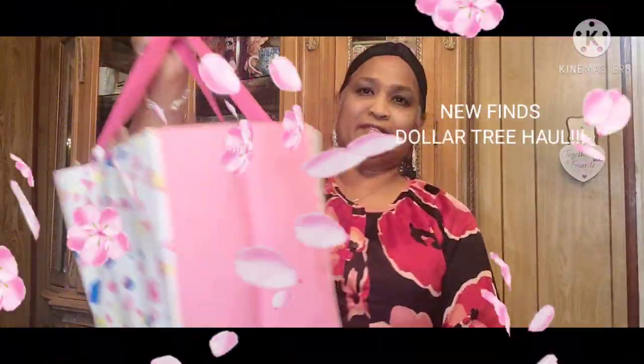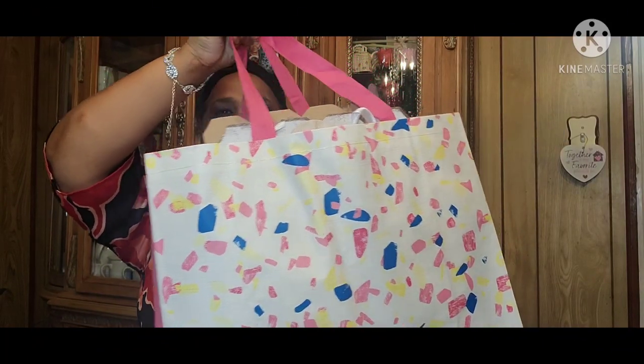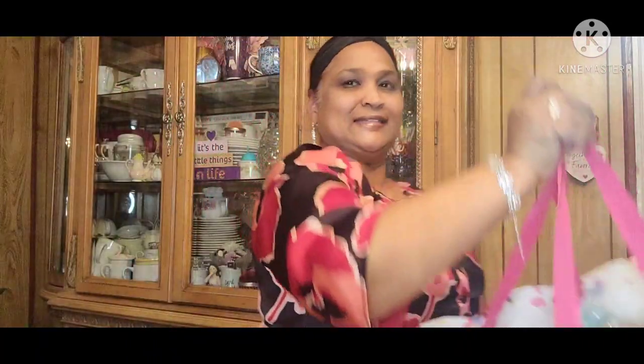Hello everyone, it's Pamela from Pamela as well and I got a video to share with you guys. If you're new, welcome. If you're returning, welcome as well. And the new ones, I'd love to have you as a subscriber. See my treasure bag? How beautiful! So let me show you guys what I got in this video.